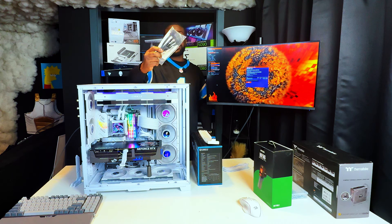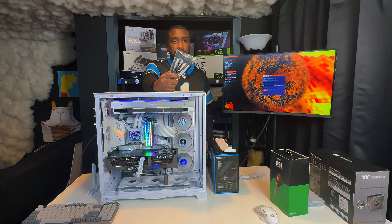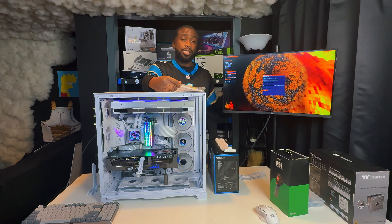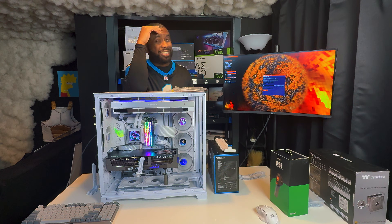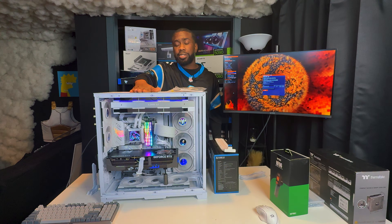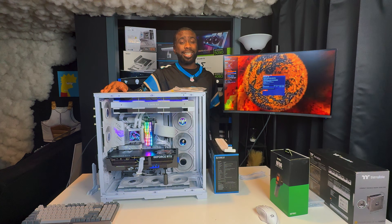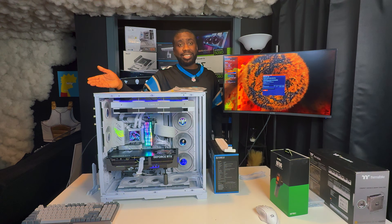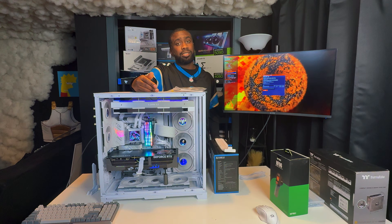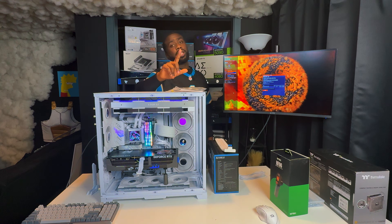The one thing I haven't tried is the four 8-pin adapter that comes with the card, because I don't have four of those to use. That's also an option. Remember, this is not a Founders Edition card, so it could be something with the special PCB on the Founders Edition causing this — I'm not sure. I'm not trying to definitively say this is that; I'm just giving you extra information so you can make a call. That's all I've got — as always, one love.